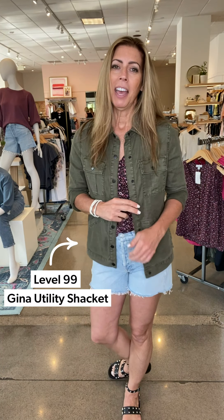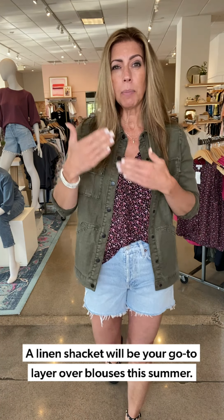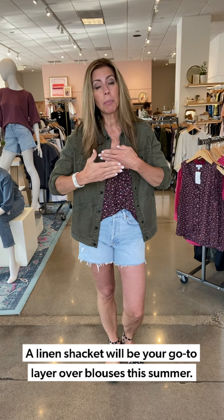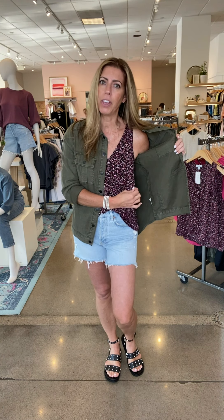I did the Level 99 utility shacket on top. We talked about shackets before — it's a shirt plus a jacket, a shacket. So you can wear it all snapped up if you want to wear it more like a shirt, or unsnap it. I always roll the sleeves a little; it's a kind of a linen fabrication, so it's something you can use now on those cooler summer nights. During the day when it's 90 plus, you've got your thin little blouse on that really keeps you cool, and then as the sun goes down you can just throw this on top.